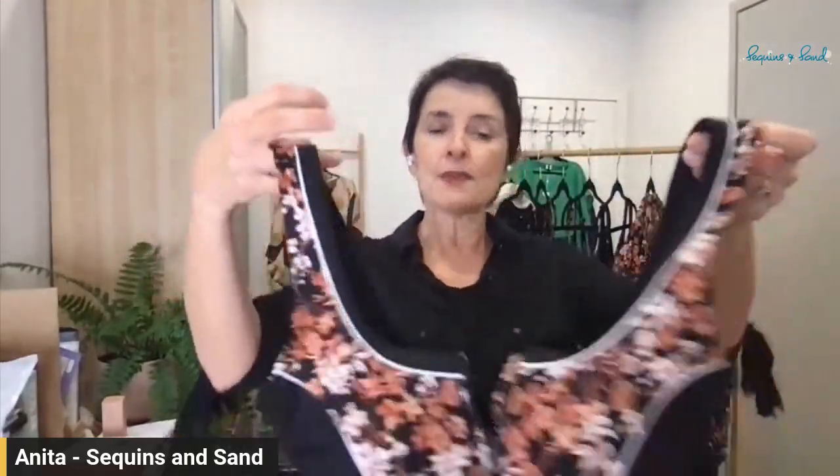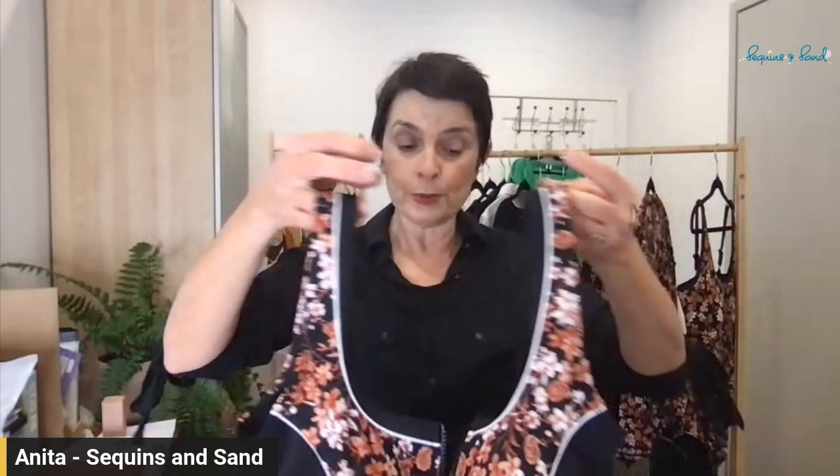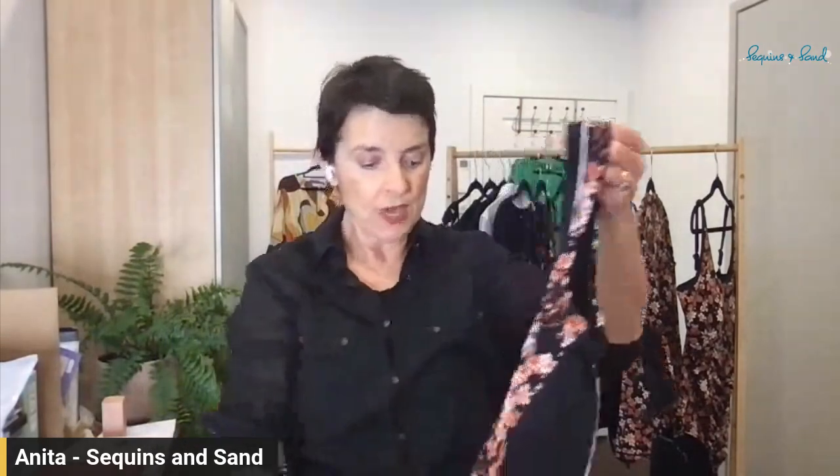The straps are wide but they're not adjustable, so if you find it is falling off you'll need to have some fabric taken out at the top seam. Sonia goes for width in her straps which makes them hard to make adjustable, but her efforts have gone into making the straps wider for support, and also wider at the base to give you more side boob coverage and back coverage.